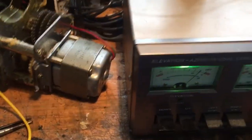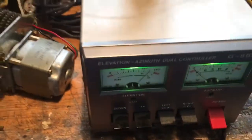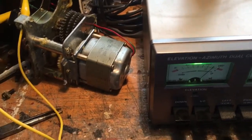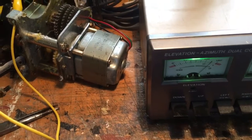Hiya, just a quick one. I've got a problem with my elevation rotor and this is a really quick and helpful way to diagnose the problem.